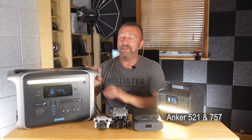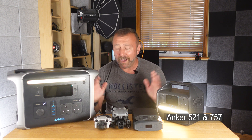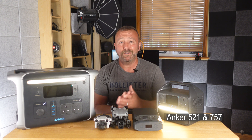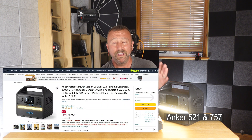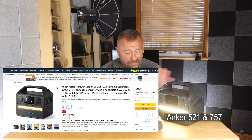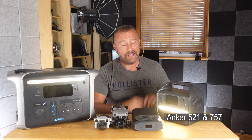No doubt though, the 757 is a big heavy beast — 20 kilograms — but it is seriously the power you need if you're camping out in a tent. I keep it in the van, and it just basically gives me power for pretty much everything I want. Something this size and this good you're going to pay for, though the little Anker 521 is astounding value — Amazon have it on special at around £209, or £440 with the 100-watt solar panel, which I think is a brilliant package.